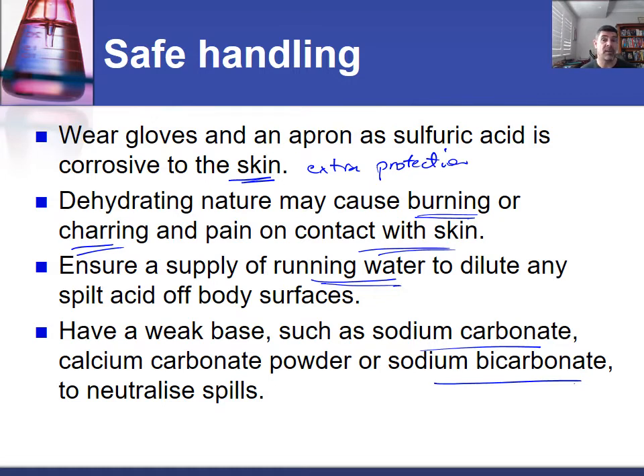We did briefly talk about spills in the acidic environment topic, so again, another little two-for-one deal here. Understanding about the safe handling of sulfuric acid also gives you some important notes to add to what you already understand about working with acids, and also how to clean and dispose of them.